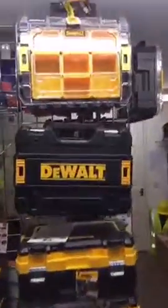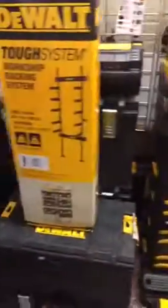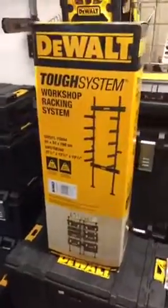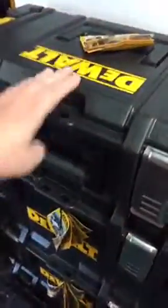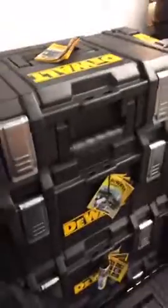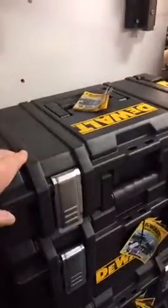Hi guys, quick video on some storage options. We've got plenty — we have all the standard range of DeWalt boxes, all the T-Stack range, and all the Tufts system range. But we've got a load of the DS300s, the DS150s — the tools have sold out separately, so the DS150s are £25.